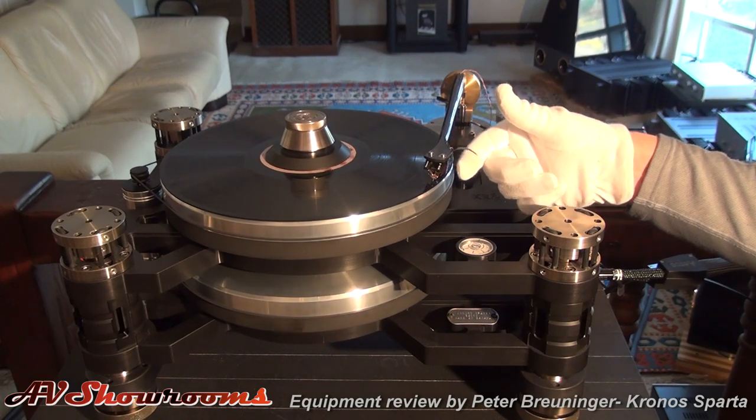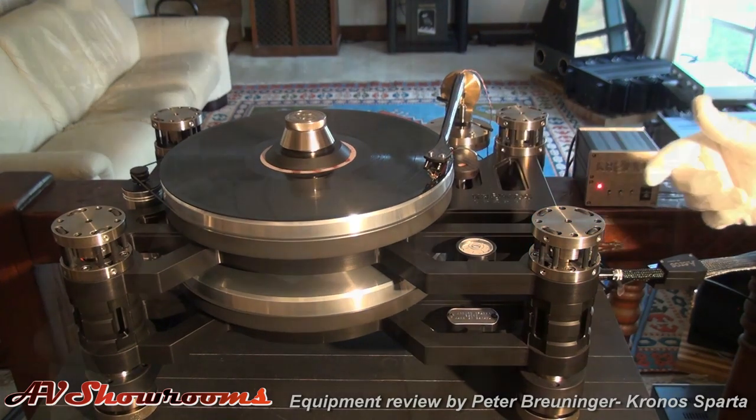The first evening with the turntable, I stayed up to 2 o'clock in the morning — I don't normally do that. I review a lot of audio equipment, and very rarely do I get a piece that forces me to stay in the listening seat. What I heard was accuracy in my recordings that I don't normally get. It's like the total pitch stability of digital, but with the three-dimensionality of a master tape. This turntable brings me closer to the master tape sound than any other turntable I've had.